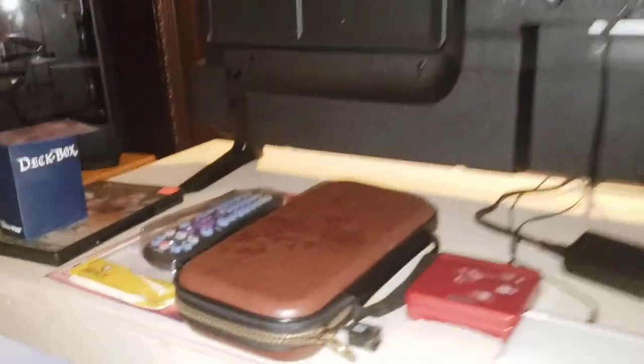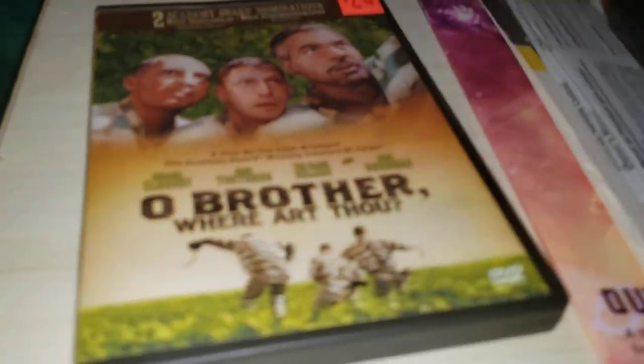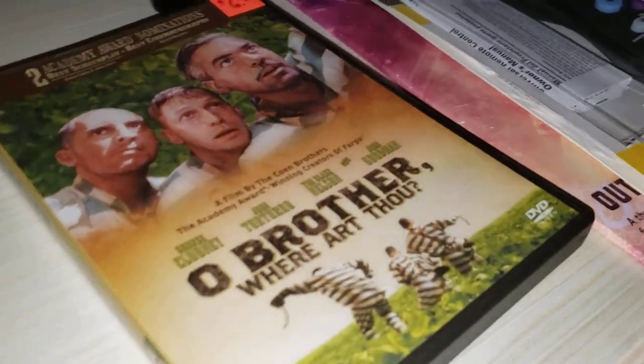Pretty neat. Besides a little tablet back here, a knife, and I wear cats. There's a little movie me and my grandpa were watching the other day when he came up. And other than that, I'll show you my Pokemon cards.